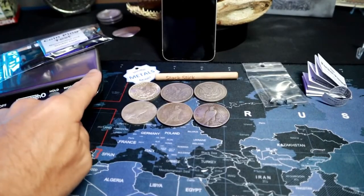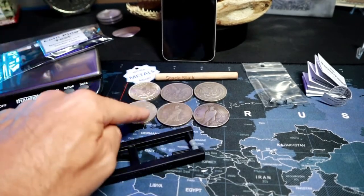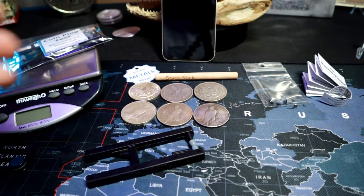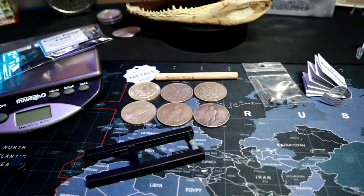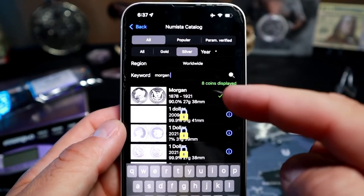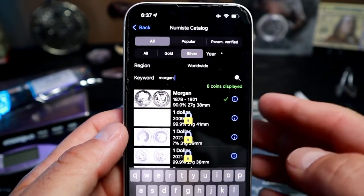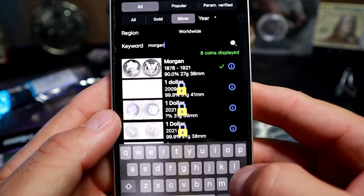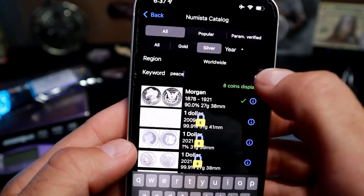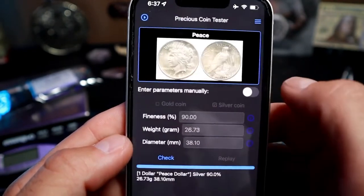You could also use a scale to test your metals if you're not looking to purchase one of these — you know the weight your metal is supposed to be, put it on a scale and test the weight. With my purchase I was able to get their online app. Within the app you download via a link they send you, you can type in 'Peace Dollar' and search it. Right there — 1921 to 1935 — we have it selected.